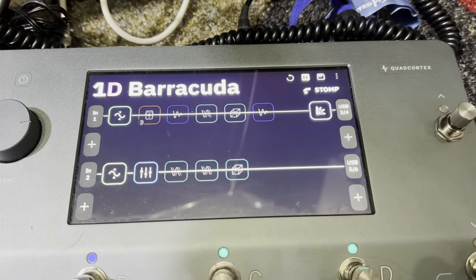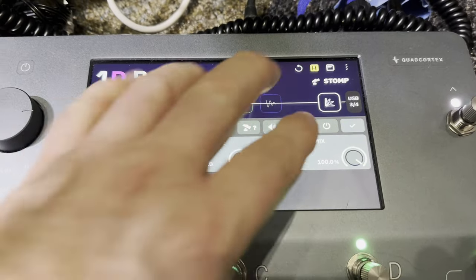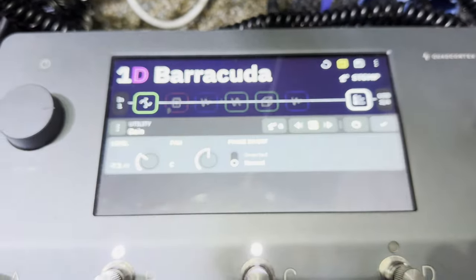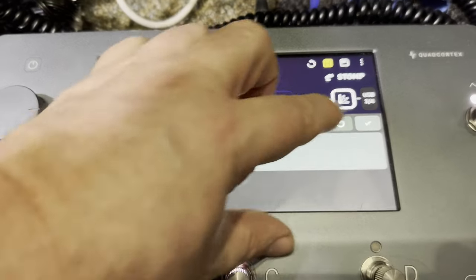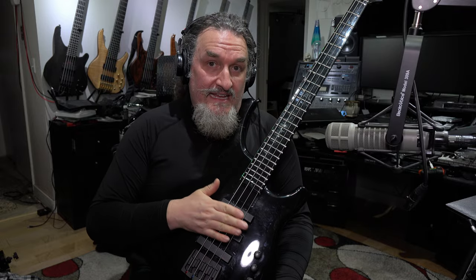All four basses are going to be going through my Neural DSP Quad Cortex. The only things I have running are a Joule compressor and then a gain control that just balances out the vocal channel from the bass channel. There are no preamp models, no speaker or amplifier models — it's just basically direct with a compressor. All the basses have brand new Rotosound Swing Set bass strings on them, and they all have had their 9-volt batteries replaced.